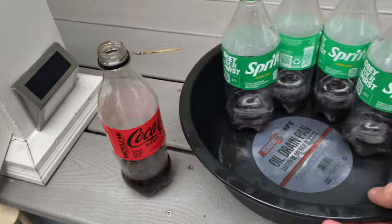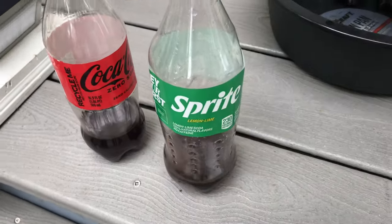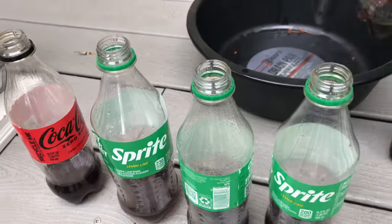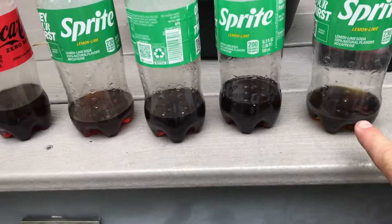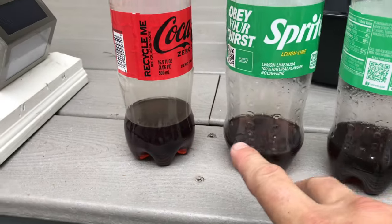I'm going to put these out on the counter just so we can see here. Number one purge is here. Two, three — you can see it's getting lighter.